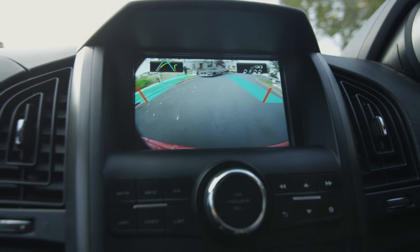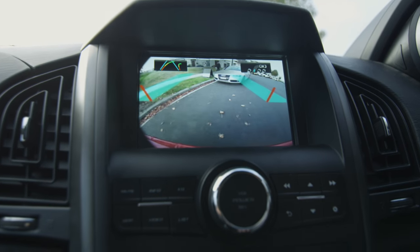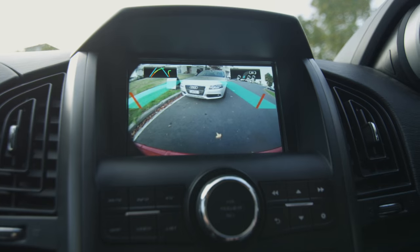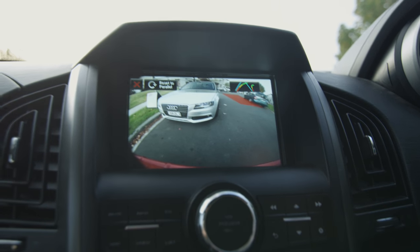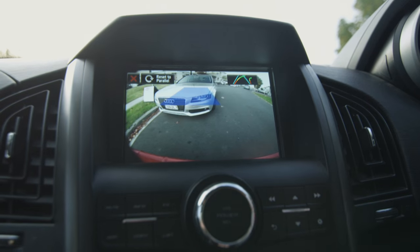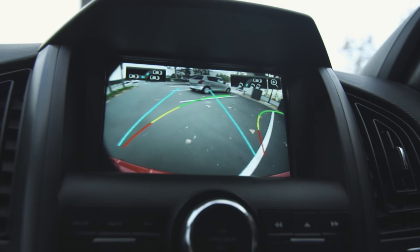The reversing camera on the XUV500 takes it a step further in that it has different modes, allowing you to look at a parallel park mode, which shows areas that would be on the side of the street and improving your ability to parallel park, or a diagonal park mode that would show you the trajectory of the vehicle as you're reversing.